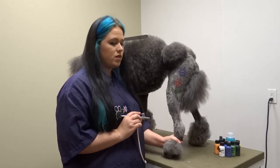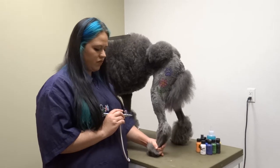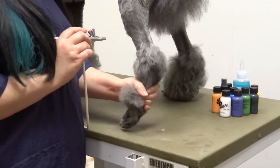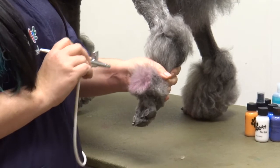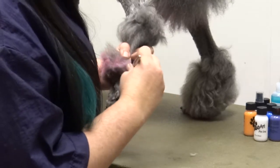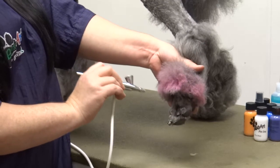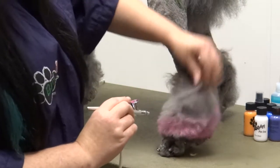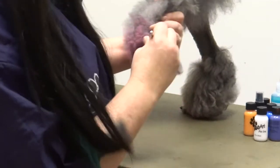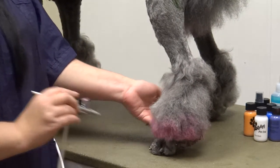Another common way to add color is to do the tips of the ears, tips of the tail, and tips of the feet. For tips of the feet, all you have to do is pull the hair down with your fingers, and you're going to turn on your airbrush first. You just pull this hair down, hold it with your hand, and you're just going to apply the base of that foot with some color. You just kind of want to go around as even in a line as you can, and that helps give them that cute little beveled look. A little showstopper — simple and cute.